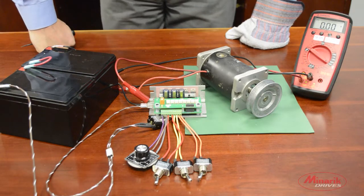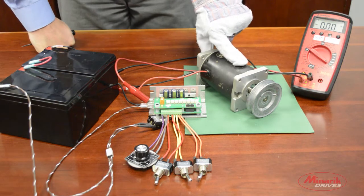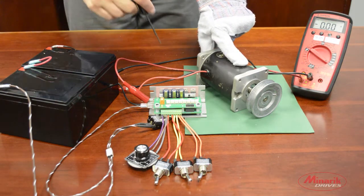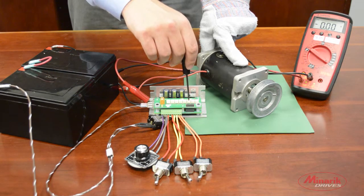Now that we have the motor current limit set, we need to set the regen current limit. This limits the current the driver will use to brake the motor to a complete stop. All we have to do is match the motor current limit with the regen current limit trim pot.